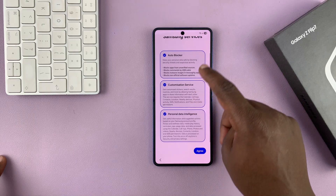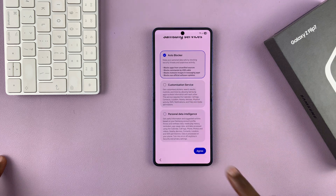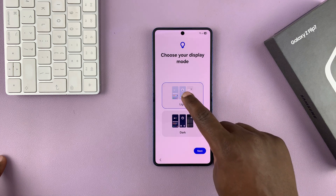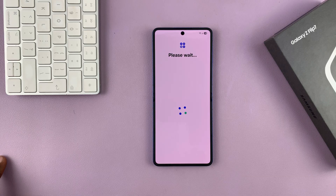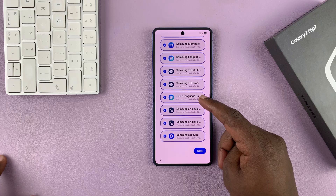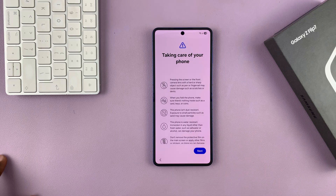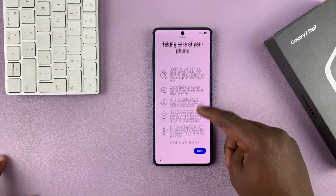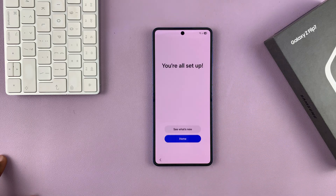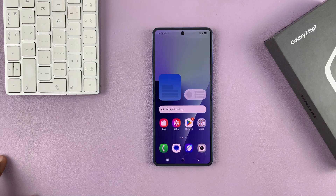This is for Auto Blocker customization service and personal data intelligence — you can uncheck the ones you don't want and then tap on Agree. Then choose either Light Mode or Dark Mode and tap on Next. It's a very straightforward process. You'll also see recommended apps — choose the ones you want to leave out. Then you have instructions about taking care of your phone. Tap on Next and then you are all set up — tap on Home and it should be good to go.